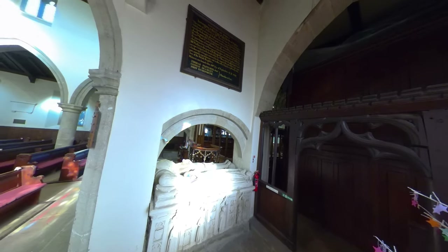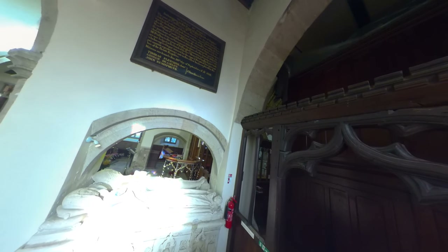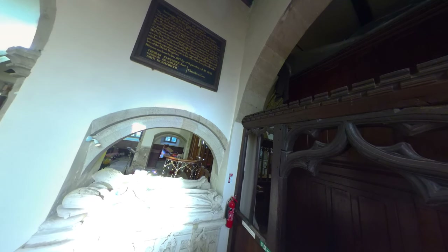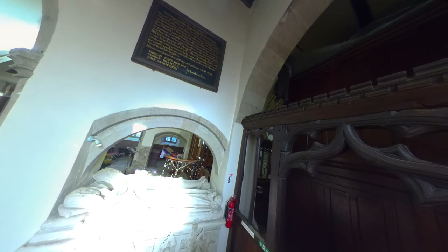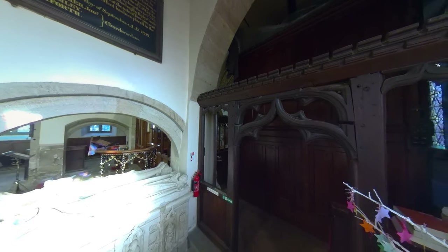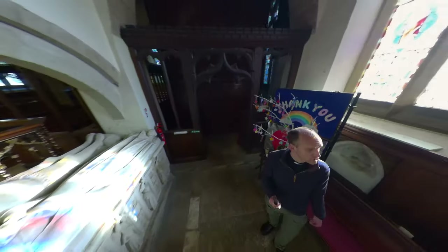Over here in this corner is a little artifact — it's an account of the money belonging to the poor of the parish of Ripley. It's a reminder of a fund set up for the support of the poor of Ripley, a joint venture between Ripley Castle and the church back in 1858, and a descendant of that fund still exists to this day. It's just a nice reminder of the work of the church through the ages in supporting the least and most vulnerable.